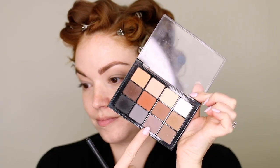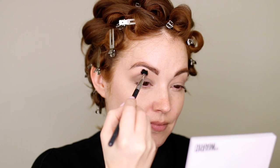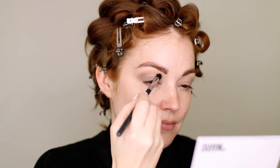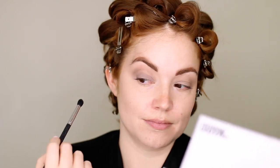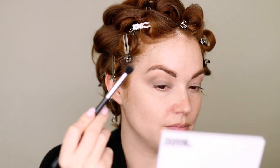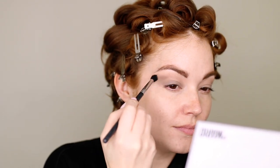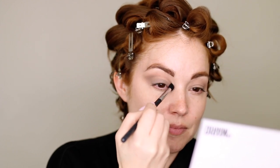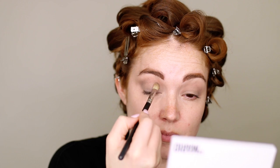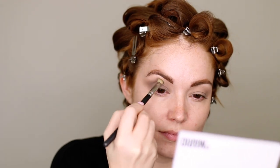Going in with a purpley-gray shade, I'm taking a smaller brush and putting this kind of directly in my crease. I have hooded eyes, so I'm actually putting this above my crease, creating a crease that you'll actually see when my eyes are open. If you don't have hooded eyes, just put it directly into your crease. Really focusing the eyeshadow on the outer corner and then blending it into the rest of my crease, focusing on that outward V-shape. If you look at pictures of Olivia Newton-John, she has that cat eye effect with her eyeshadow — that's what I'm creating here. Filling in any gaps with the first gray shade and blending it all into one seamless eyeshadow look.